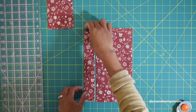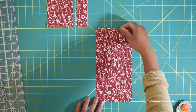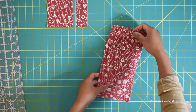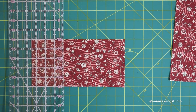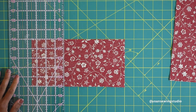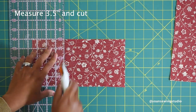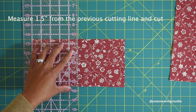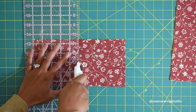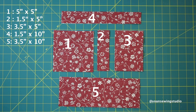Move those strips aside. Take the remaining strips, which should measure 5 inches wide, and lay them width-wise. Then do pretty much the same as before — measure 3 and a half inches, cut, then measure one and a half inches from the first cutting line and cut. You will end up with five pieces of fabric from each layer cake.